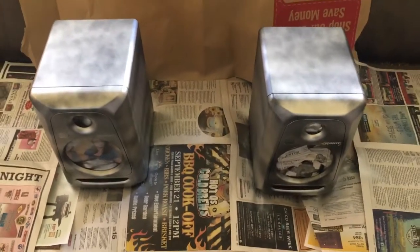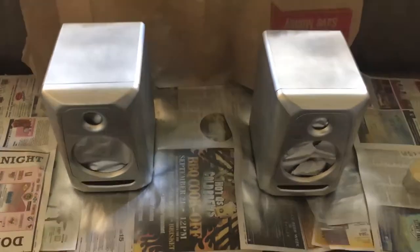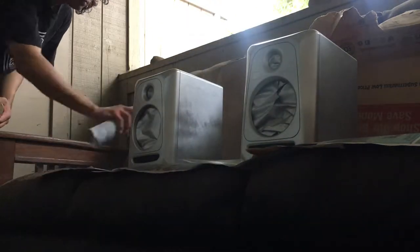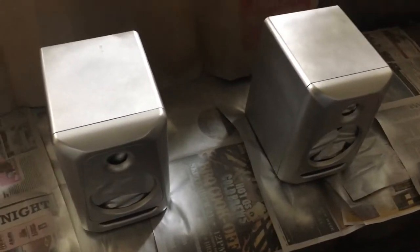We're done with the first coat. Now we're gonna wait about 10 to 15 minutes and then give it another coat. That is the second coat — I'm gonna give it another 10 to 15 minutes before the last coat.